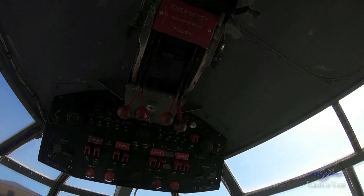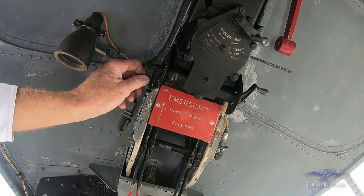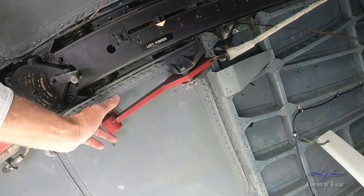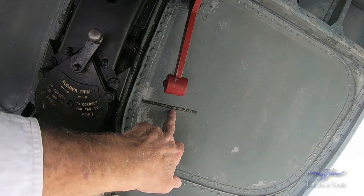Here are the emergency fuel shutoff valves. There's your elevator trim. Here's your rudder trim up there. And I believe that's the tail mooring release — basically the glider hitch back there for when we disconnect or launch this thing.